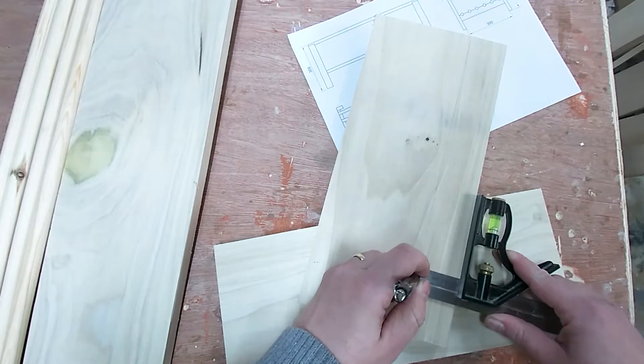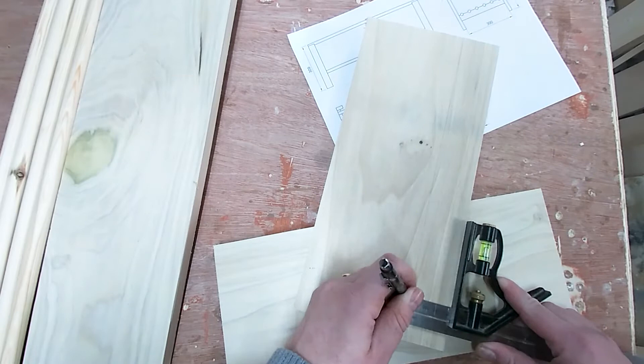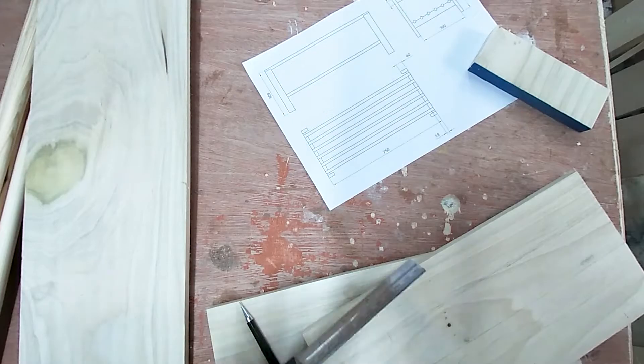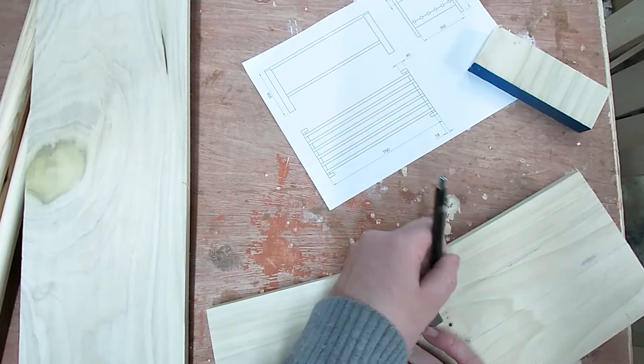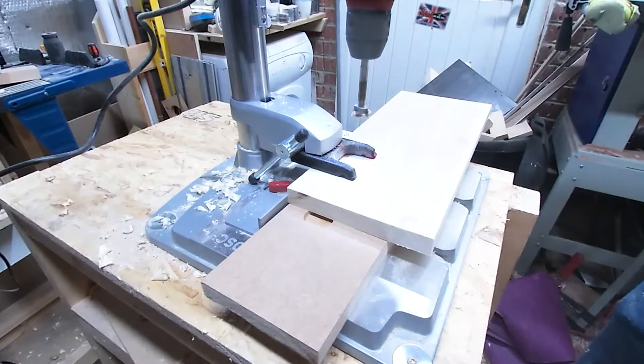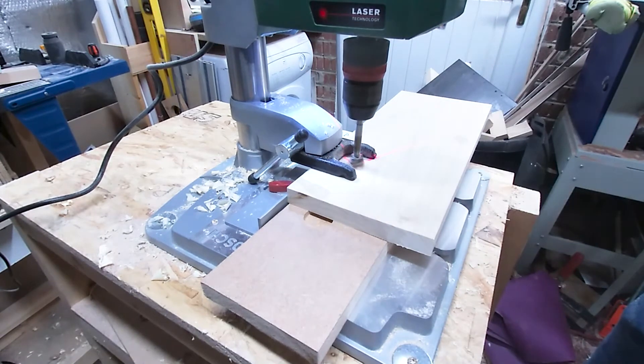Now to mark out the rails, I'm drawing in the width of the rail and then marking the centre of each hole. And now drilling each hole using the drill press with a Forstner bit that's the same diameter as the dowel.